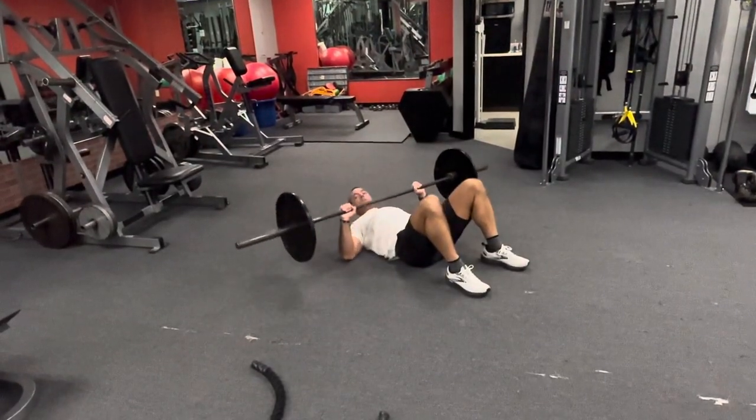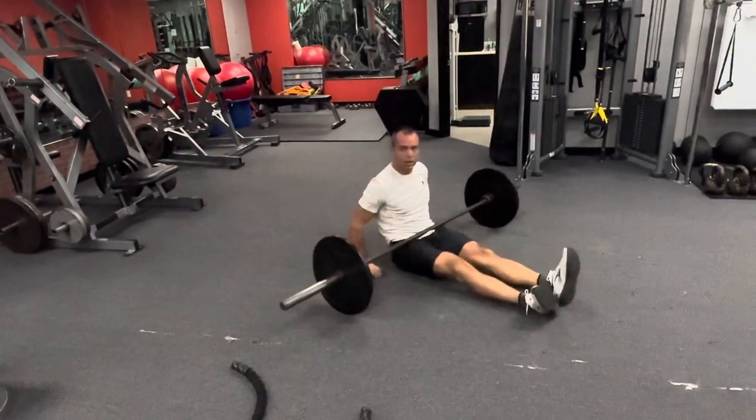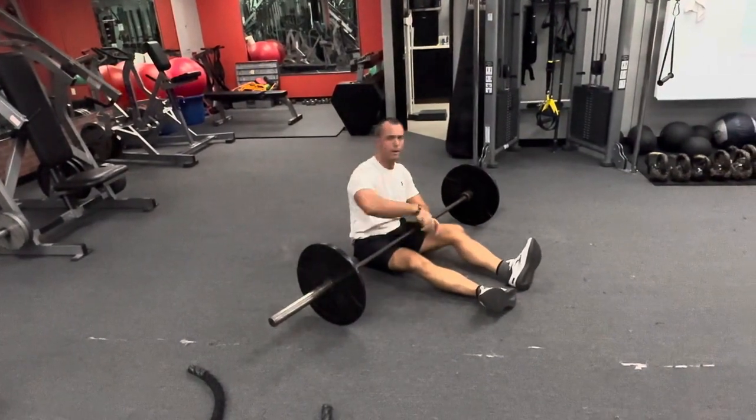When you get done, depending on if you have enough space, breathe the bar down, roll it up, rack it carefully — or you can have a partner help you pick it up one rep at a time.